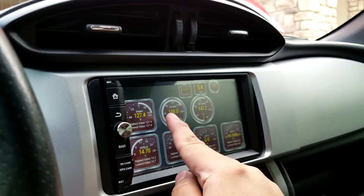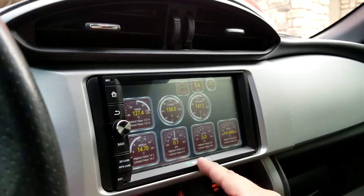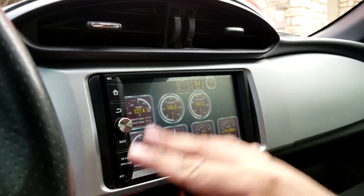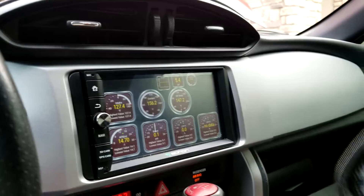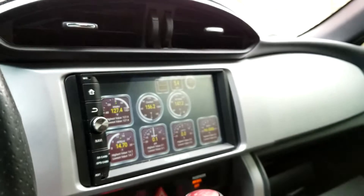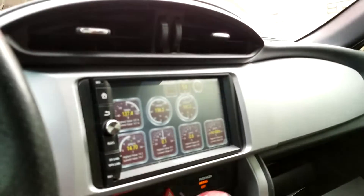I'm running an OBD2 Bluetooth port reader that connects to my head unit, which is an Android head unit. I'm using the Torque app to read oil temp, intake temp, AFR, boost, and all that. My intention was to keep the bluetooth kit plugged in the car all the time.